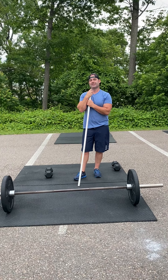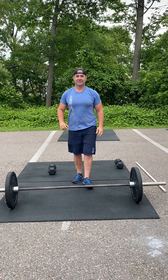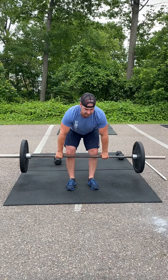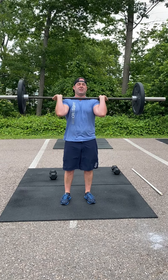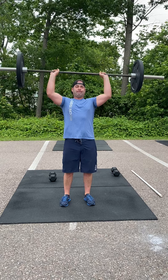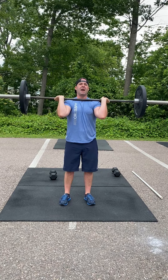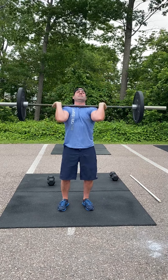The strength is going to be strict press to start. You have to do a clean to get it to your shoulders, so make sure your form is on point. You're going to do 10 strict press to start. Elbows are going to be slightly in front of the bar. You're going to find that shoulder front rack position every single rep. You're going to finish with that head through.